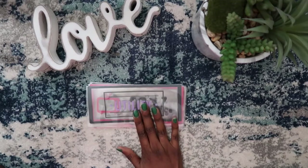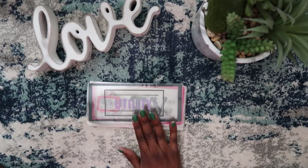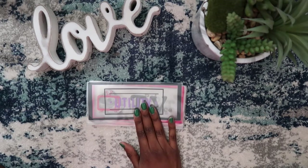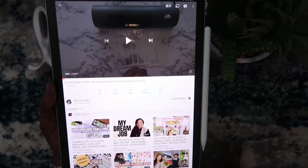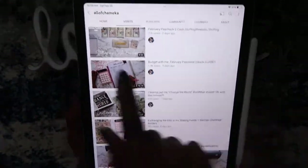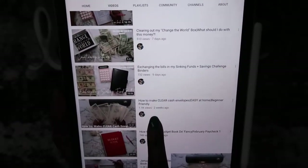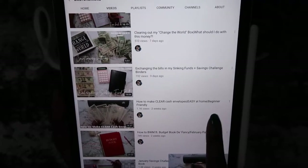I was watching All of Shamika, one of the YouTubers here on YouTube, and she was making a video about how to make clear cash envelopes — easy at home, beginner friendly. For those of you who want to know, this is the channel: All of Shamika, and the video is 'How to Make Clear Cash Envelopes Easy at Home Beginner Friendly.'